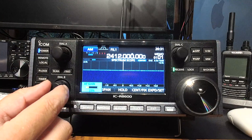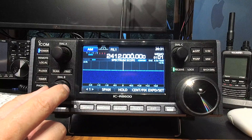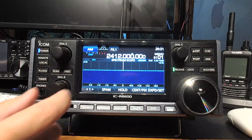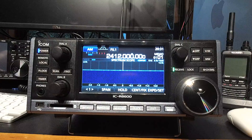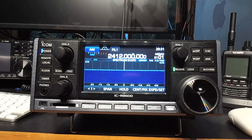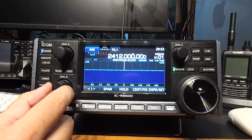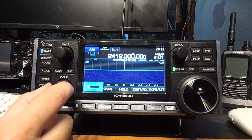So that's what Wi-Fi sounds like if you were to tune in on a receiver. I've chosen AM because it's the simplest of the demodulation methods — and let's face it, it wasn't made to be musical. So this is what it sounds like. Now let's track the Wi-Fi down and have a look at it.